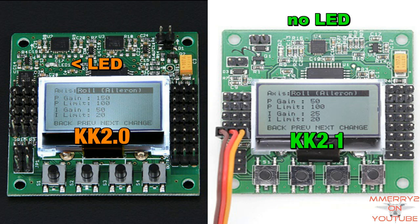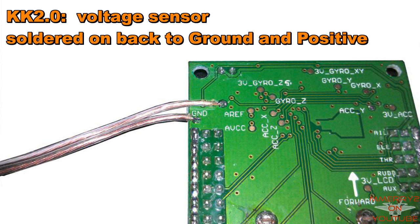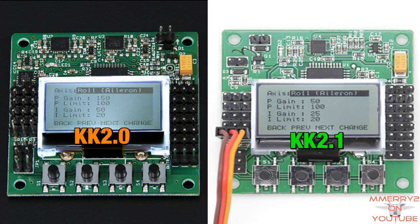The onboard LED that was on the KK 2.0 appears to have been removed from the board — I guess it was redundant since there's now an external LED. On the far left, this appears to be the new pin header for the voltage sensor. Previously you would just connect the voltage sensor to soldering pads on the rear of the board. Previously two InvenSense gyros were visible on the board here, but now I only see one visible.